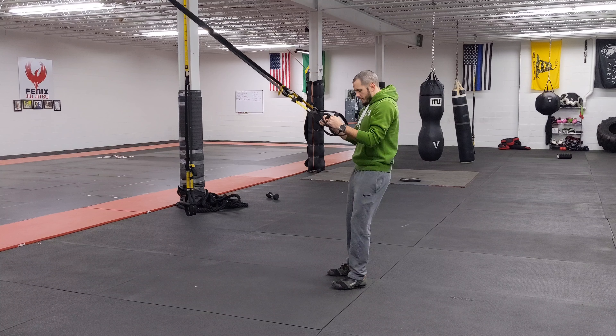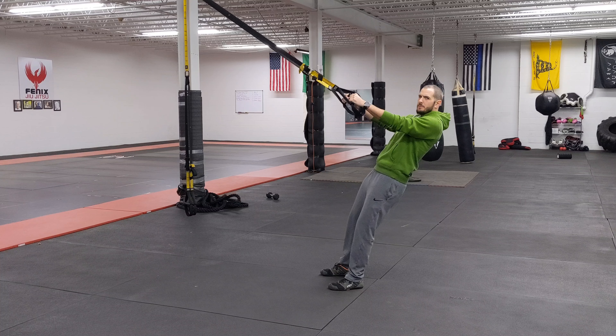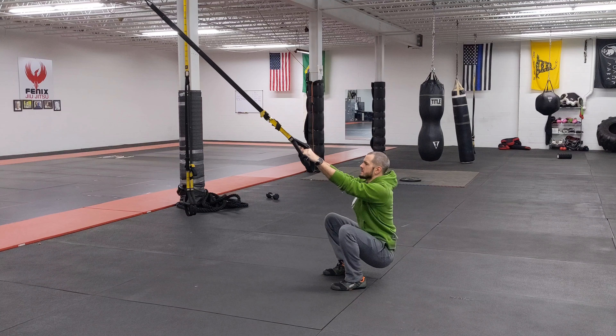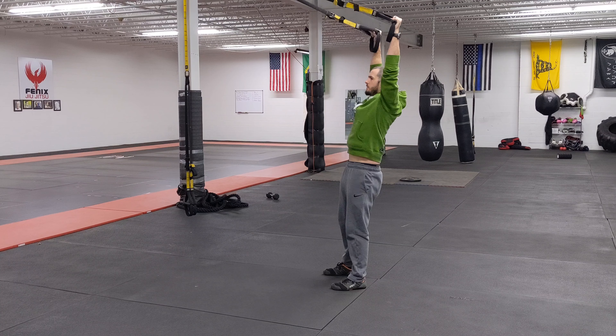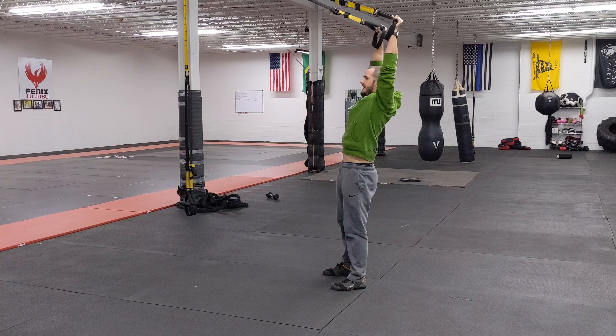For the suspension get up, I'm going to walk my feet forward a little bit to where I'm in kind of a squat position, but I'm not as deep as I would normally go. I'm going to squat my hips to my heels, stand up, hands up overhead, right back down, nice and controlled. My elbows shouldn't bend at all throughout the entire movement.